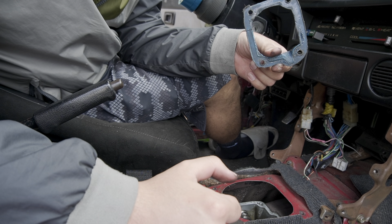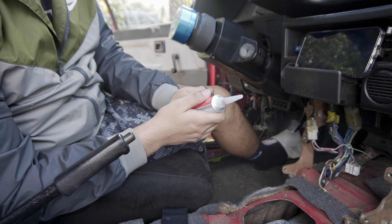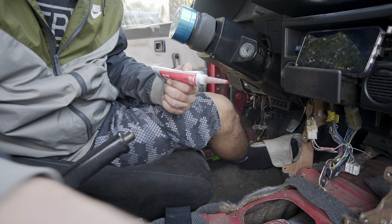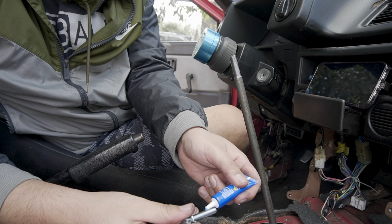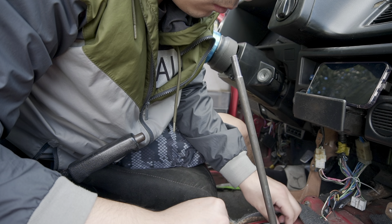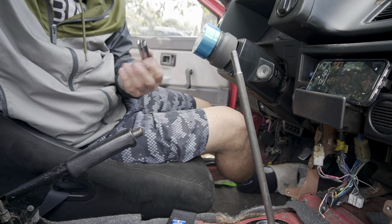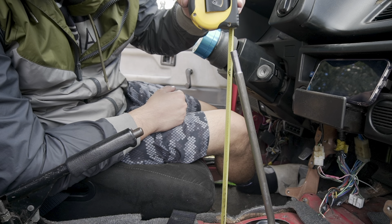The gasket — should I reuse it? Probably shouldn't, but I want to. I think that'll be good. All right, the new shifter is in. I've got to let the RTV sit for a while before I can completely torque it down, so for now it's in.